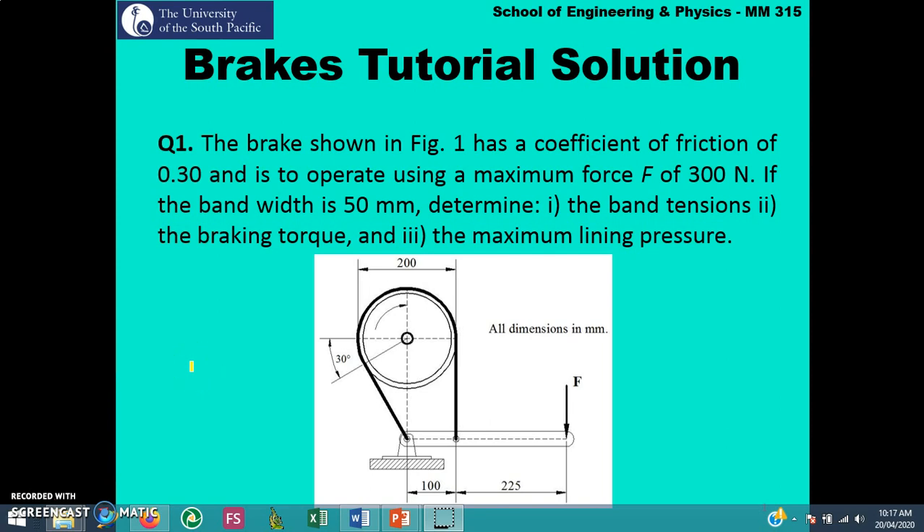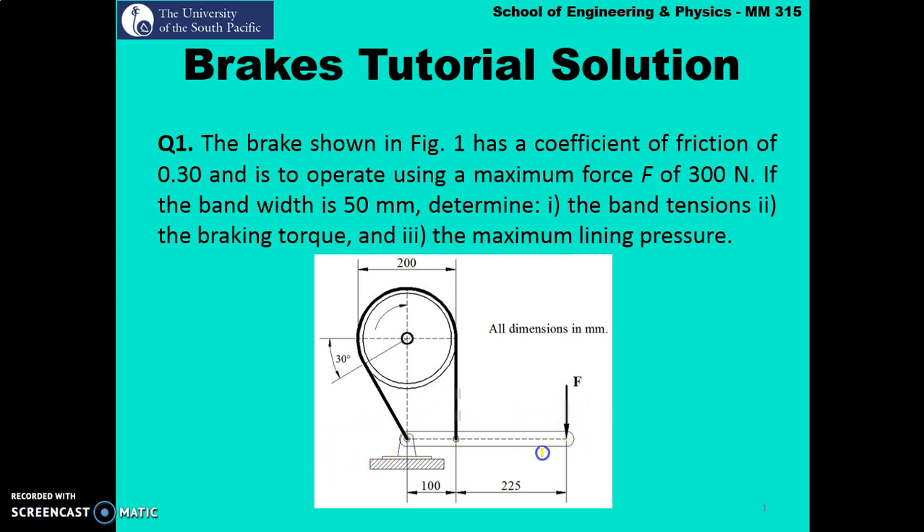Let's look at the brakes tutorial solution. The first question says that for the given band brake, the applied load at the end of the lever is given as 300 newton. The width of the band is given as 50 mm, the coefficient of friction is given as 0.3. We have to calculate the band tension t1 and t2, then find the braking torque, and finally calculate the maximum lining pressure.